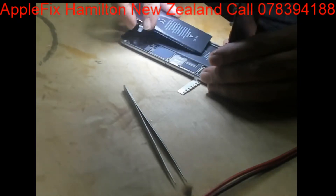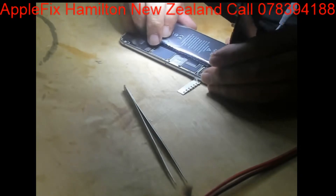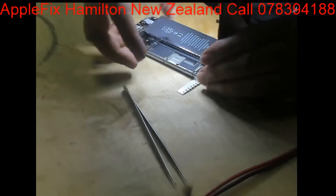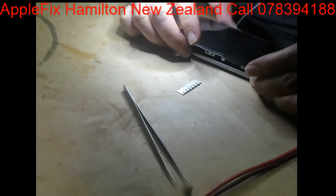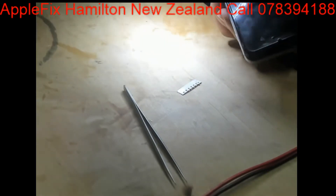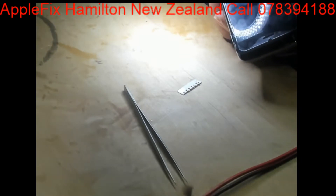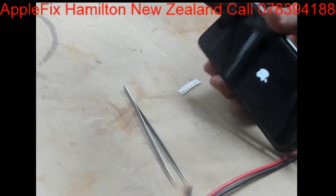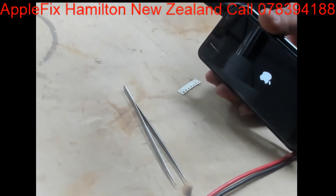Thank you. Okay, let's put in the new battery — and yeah, we got the display! Okay, easy repair, it's all done.